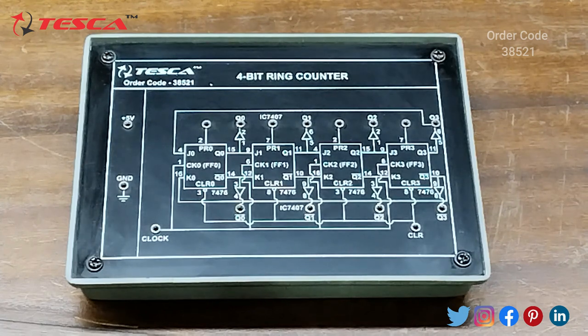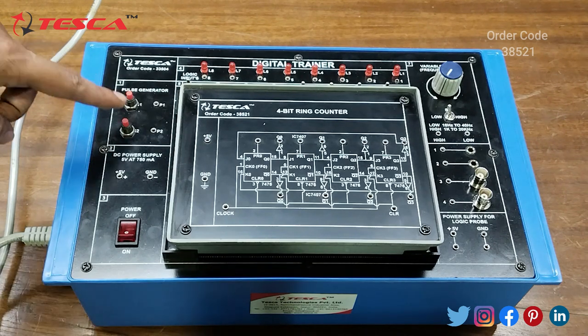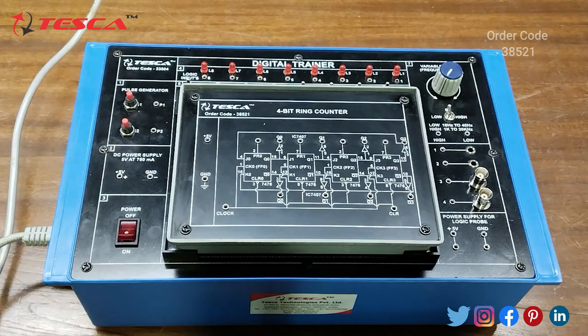For this module we require a main unit. Now we are going to perform the experiment of the 4-bit ring counter. For that we are using this main unit which is a digital trainer and its order code is 33504.